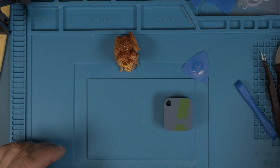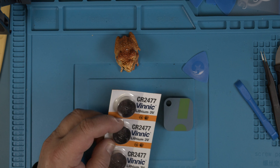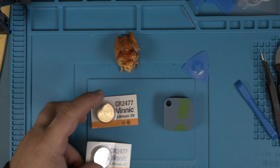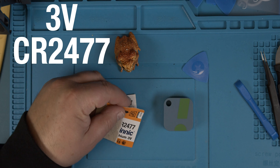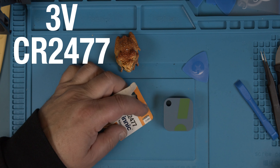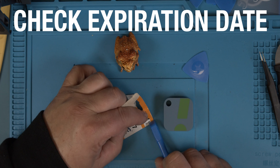For that I have a bunch of new batteries. Here's the name for it: CR2477. Here's my new battery. I took the tip off here, so there is my expiration date. It's always important when you buy batteries — it's best before 06, 2028.